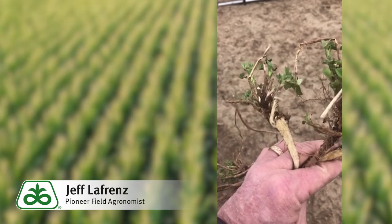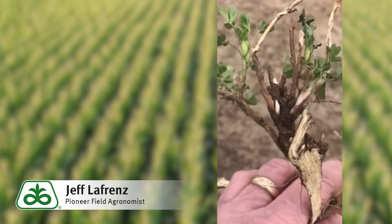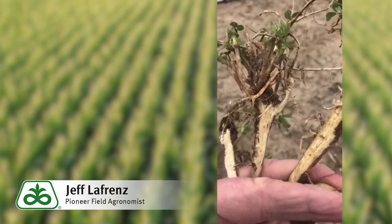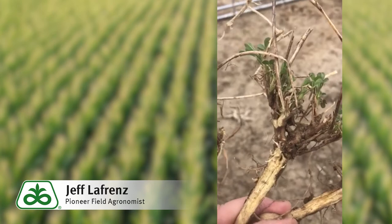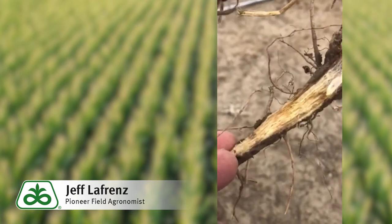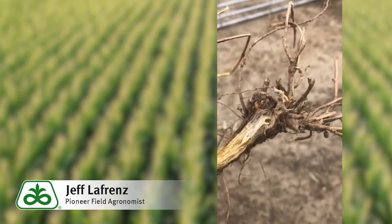Here are four plants that I dug. The first one on the left is from that field border where the green regrowth was the most. The second and third plants had some additional regrowth, just not as much as along the field edge. The fourth plant on the right showed very little regrowth, and when I dug the roots and split it, it definitely had a different look.